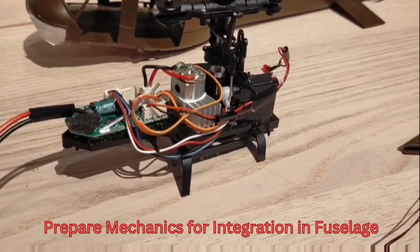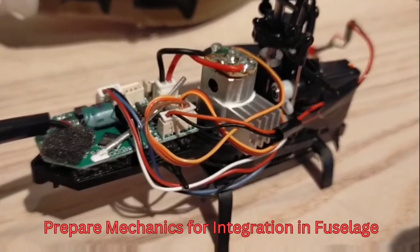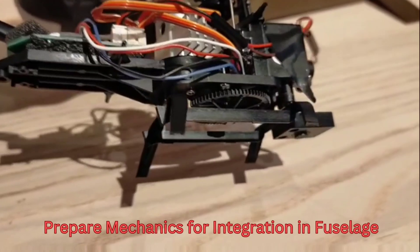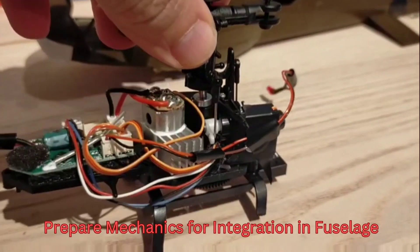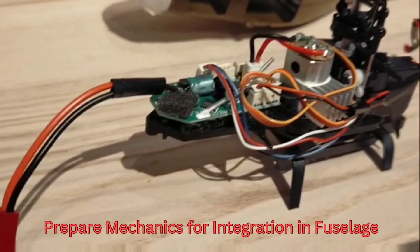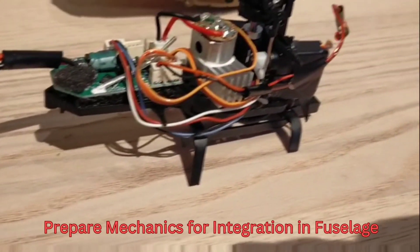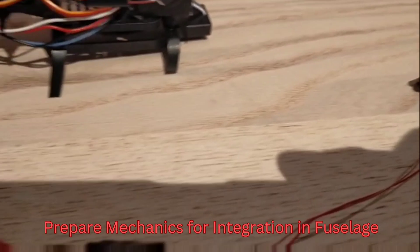Here you can see the XK K200 mechanics already prepared for integration into the fuselage. I put some extension wires for the LED so that I can mount it to the right location on the fuselage, and I basically cut the original landing gear to the correct length so that the mechanics sits at the right angle and position inside the fuselage.